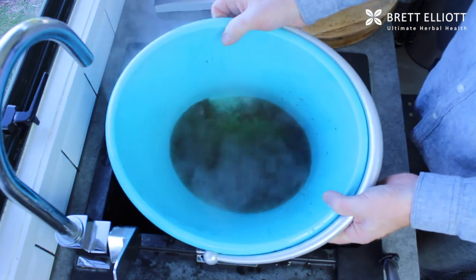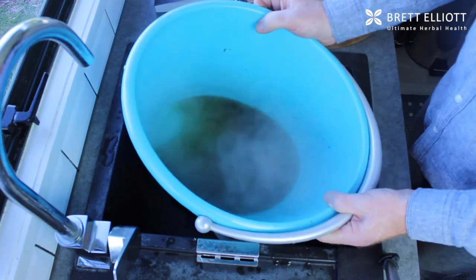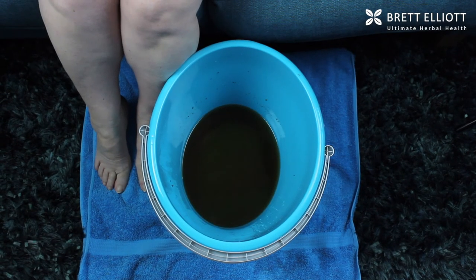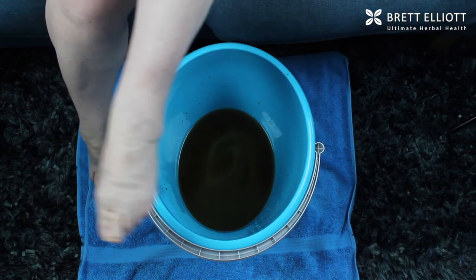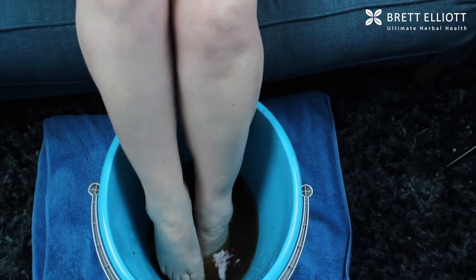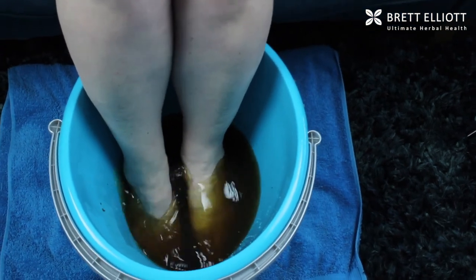You can see how dark the extract is that we've got by doing this. There are a few herbs floating around in there but that's fine. You need to let this sit for 15 to 20 minutes to cool off before you put your feet in, and then you want to soak in there for about 20 minutes. Get a good book or watch some TV and enjoy the relaxation — awesome!